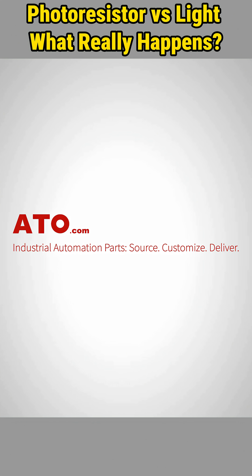Looking for high-quality industrial automation products and expert support? Visit ATO.com now.